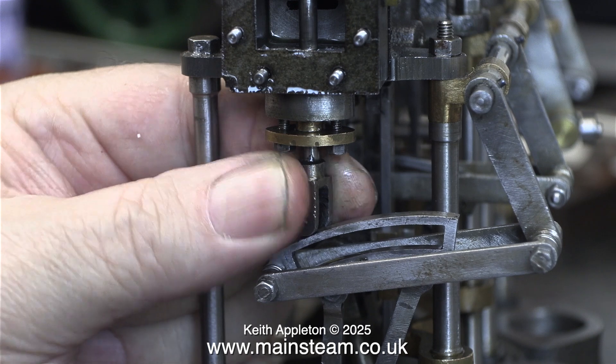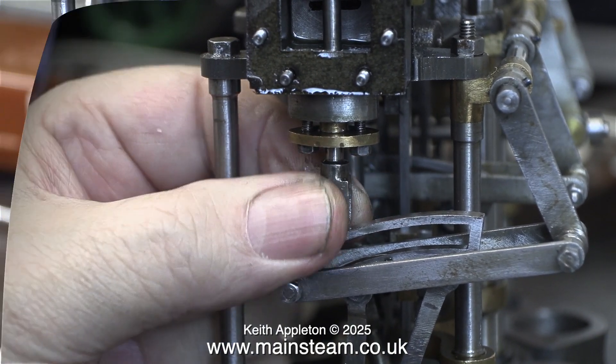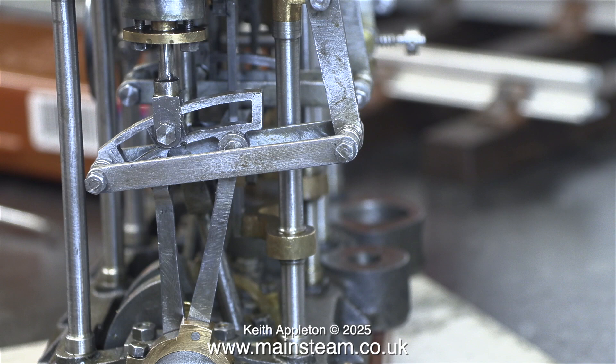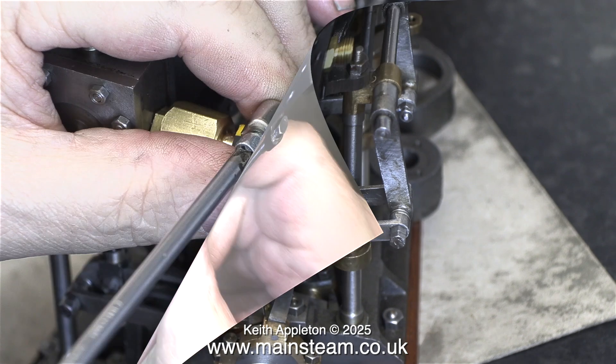Without removing the expansion link, you have a limited number of turns at this end of the travel. After adjusting the valve travel, I've put it back together. The plane shank bolt is now in place through the valve fork and the die block, and I've just put the nut on the other end.